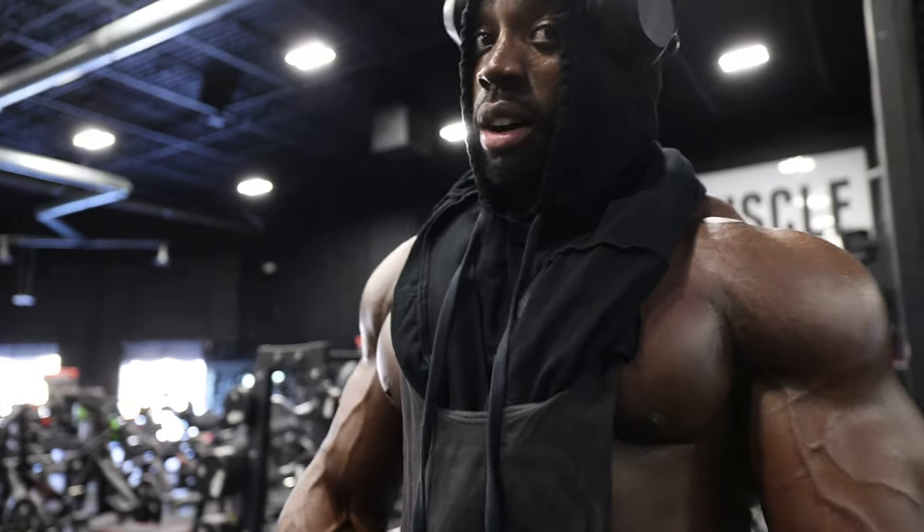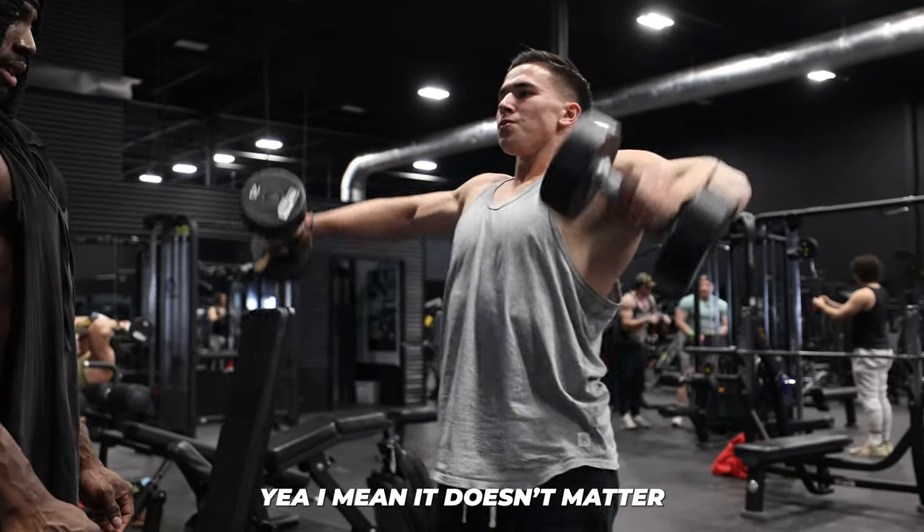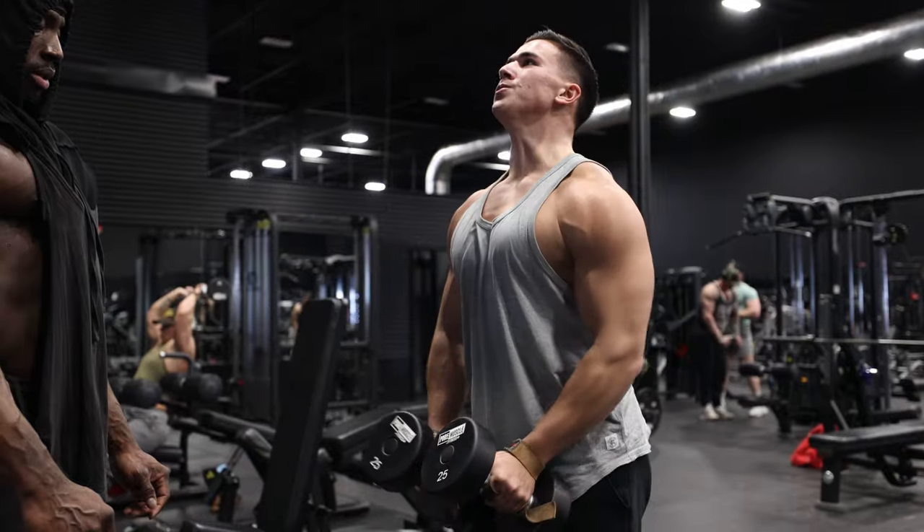We're just going all day, all day. When you're at the bottom, do you like to turn inwards or stay neutral? It doesn't matter — the bottom is not really nothing, it's the top.